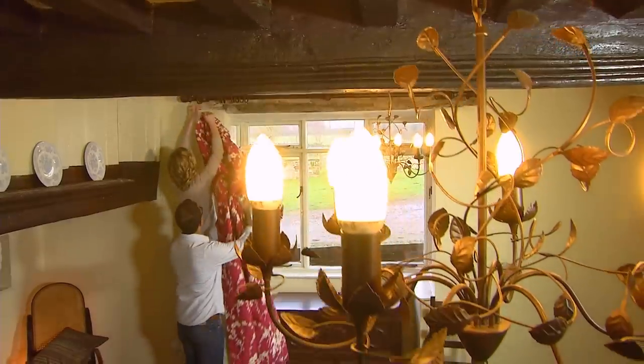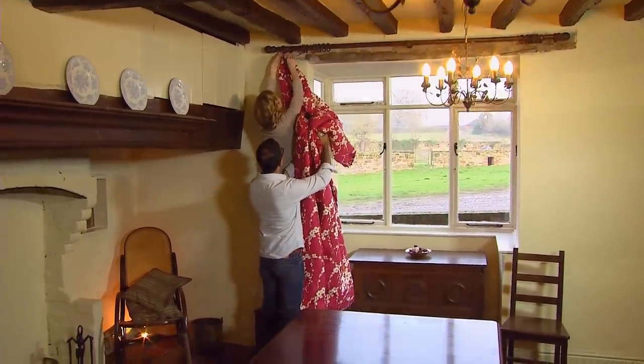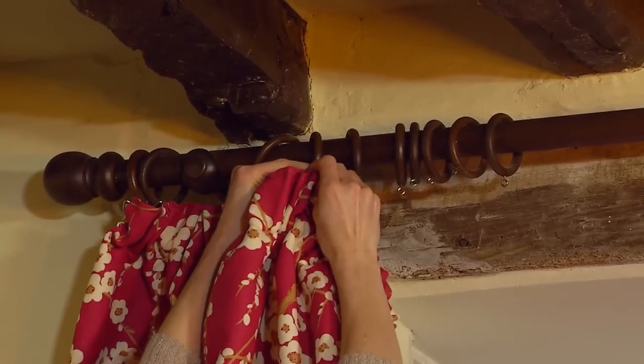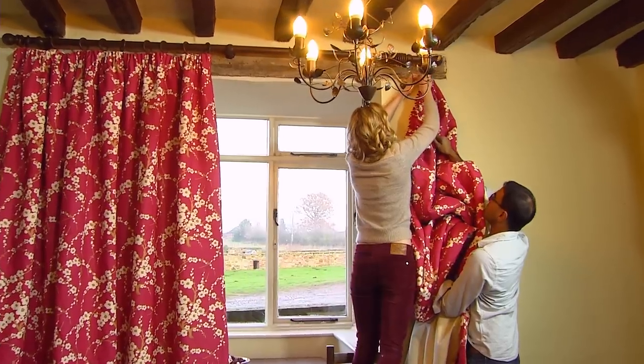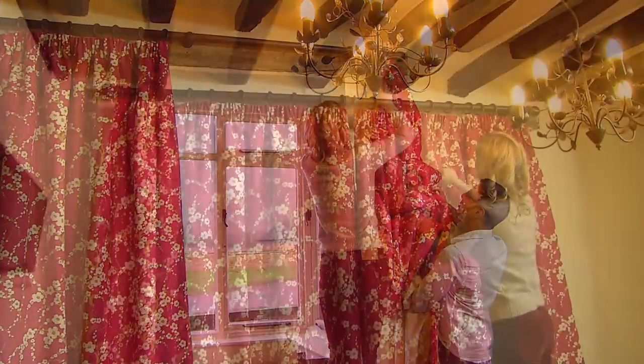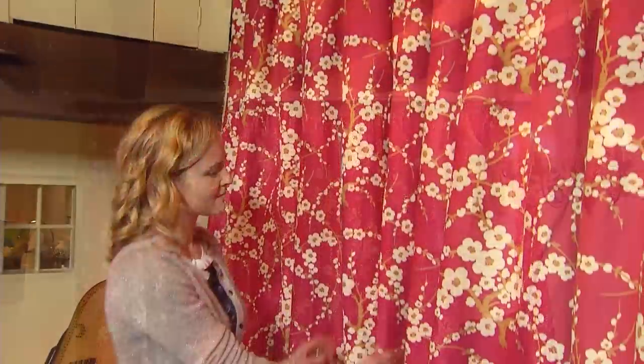Your curtains might be quite heavy so it's a good idea to get help for this bit. It's so satisfying to see them hanging up. They feel much thicker than any curtains I've made before and already it's starting to feel cosier in here. I hope you've been inspired to give this project a go and make your home more energy efficient.